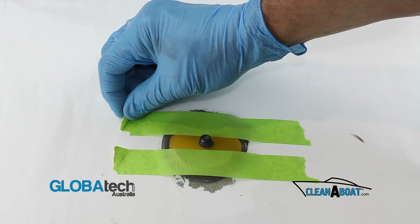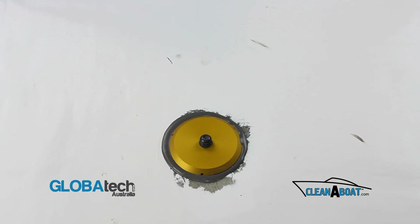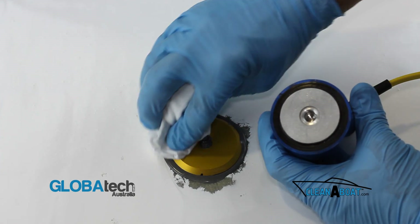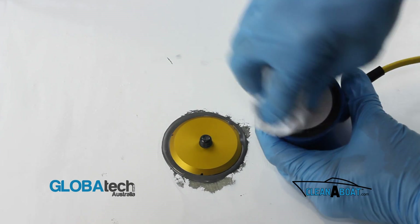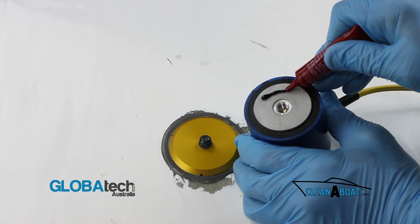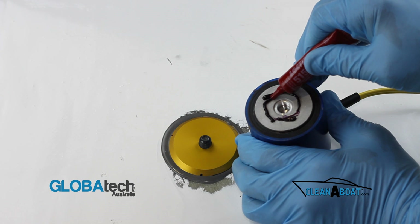After curing, remove the tape and clean both surfaces thoroughly with acetone and a clean rag. Apply the supplied block type 515 to the transducer face evenly as shown.